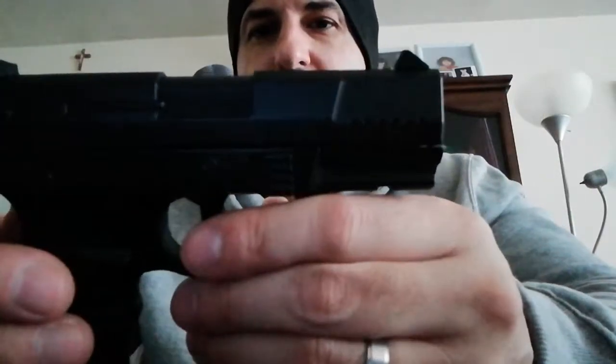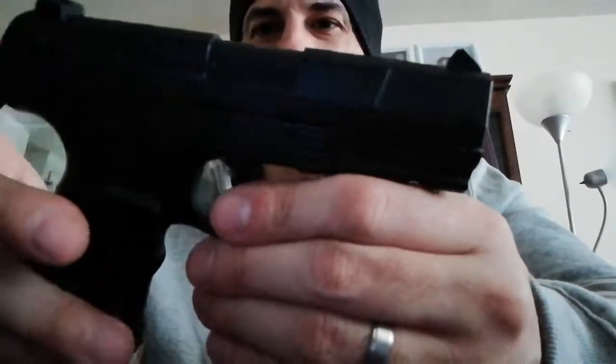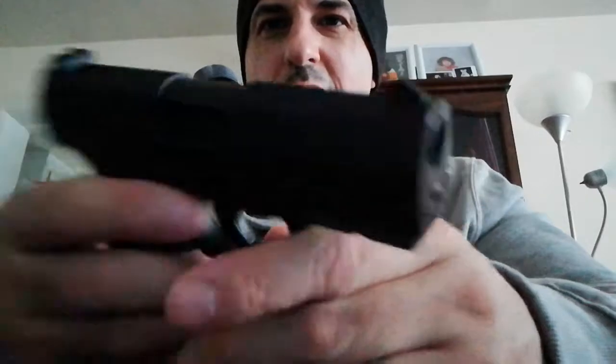I'm not sure if the slide is removable for cleaning. I can't find a manual online — like I said, this gun is fairly old, seven or eight years old.